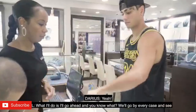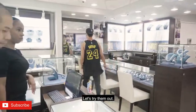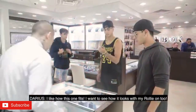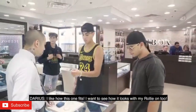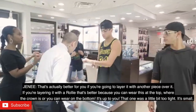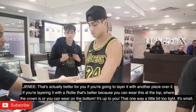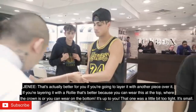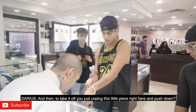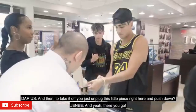What I'll do is I'll go ahead and, you know what, we'll go by every case. I like how this one fits. I want to see how it looks with my Rolex on too. That's actually better for you if you're going to layer it with another piece. So if you're layering it with a Rolex, that's better because you could wear this at the top where the crown is or you can wear it on the bottom. Up to you. That one is a little bit too tight — it's small. To take it off, you just unplug this little piece right here and push down.